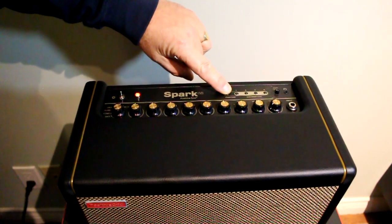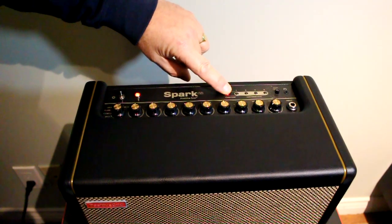Turn the amp on while holding the tap button. Once it starts flashing, you let go.